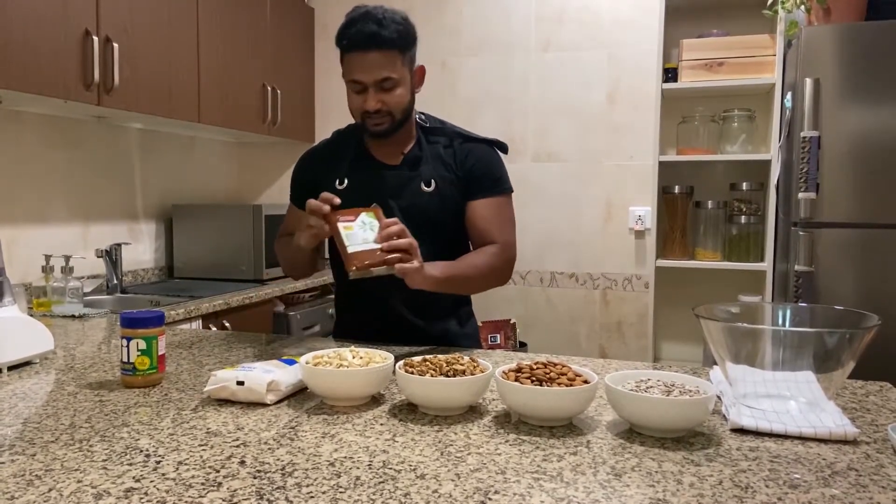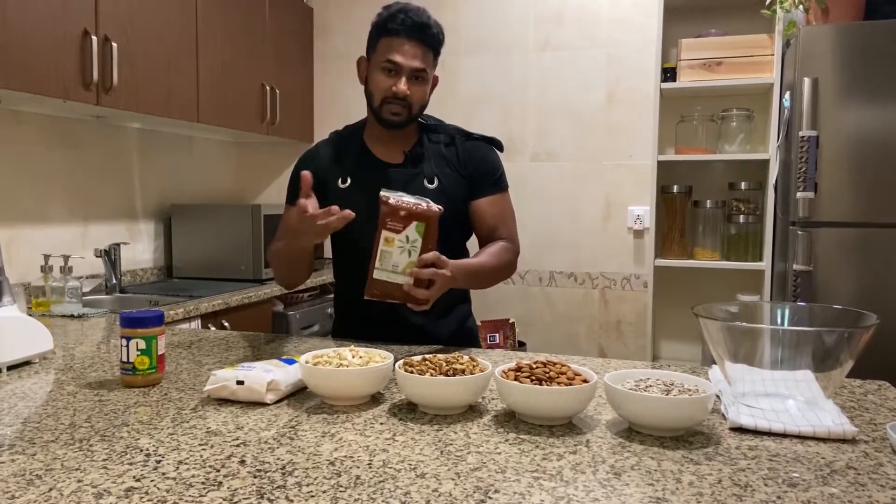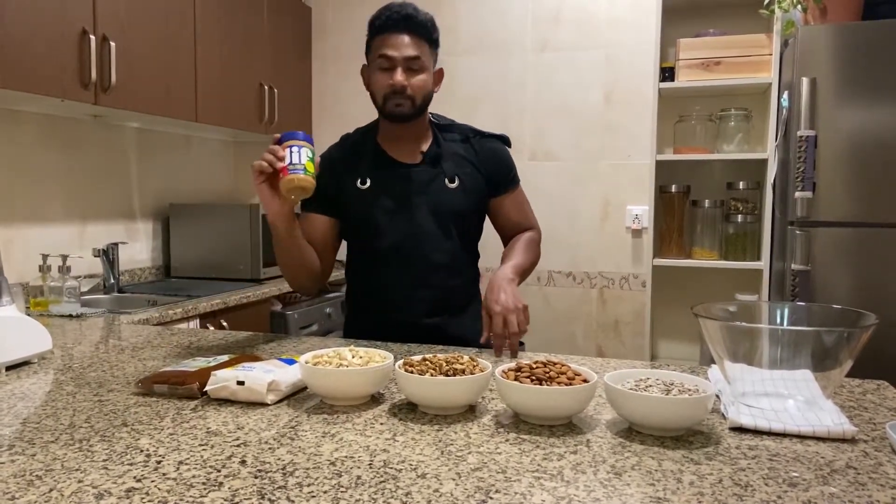This is date paste. This is peanut butter.